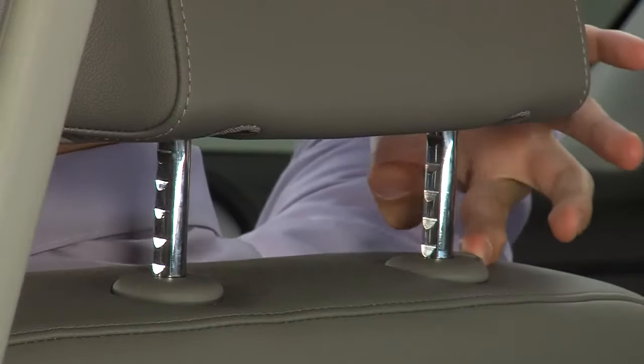To raise Sierra's front seat head restraints, pull up on the restraint until the top of the restraint is at the same height as the top of your head. To lower the restraint, press the button located on the top of the seat back and push the restraint down. Try to move the head restraint to make sure that it's locked in place.